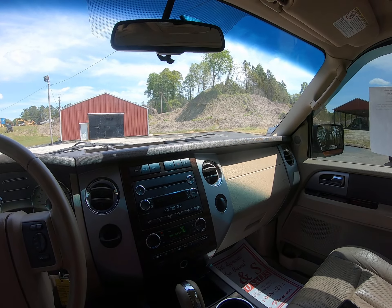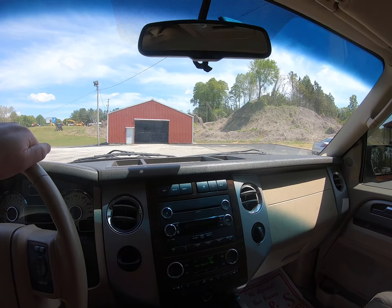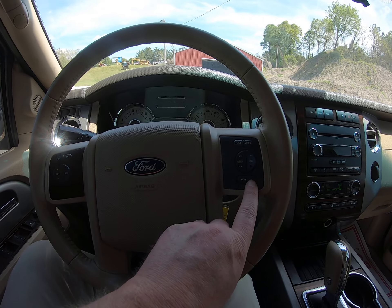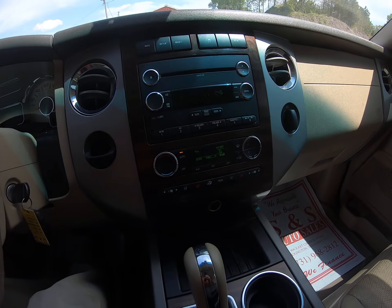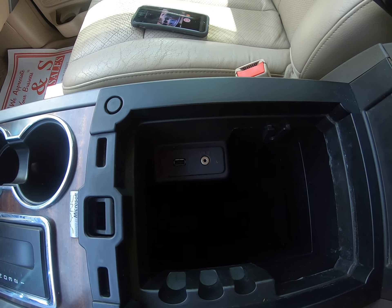Pretty nice vehicle — it's the Limited with leather seats. Going around it, we do have the steering wheel controls, the phone button, and it does have Microsoft Sync, as you can see there, and the auxiliary plug.